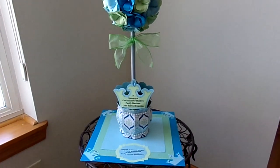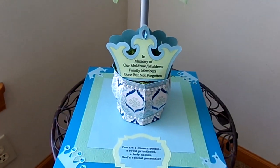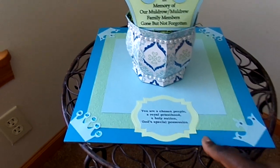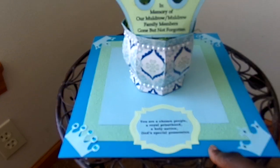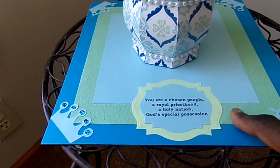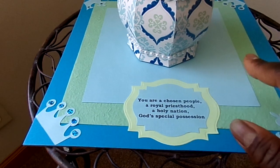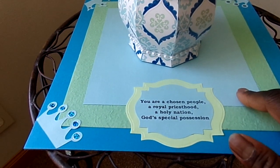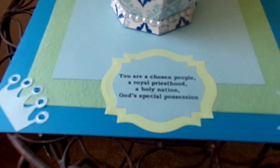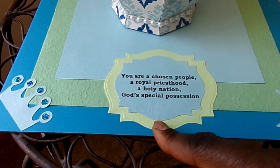I'll move a little closer and start at the bottom. For the base, I used chipboard and covered it in turquoise paper, then some green texture fiber paper, and then a smaller square of blue cardstock. And then there's that quote — 'You are a chosen people of royal priesthood, a holy nation, God's special possession' — I used my Spellbinders for that.